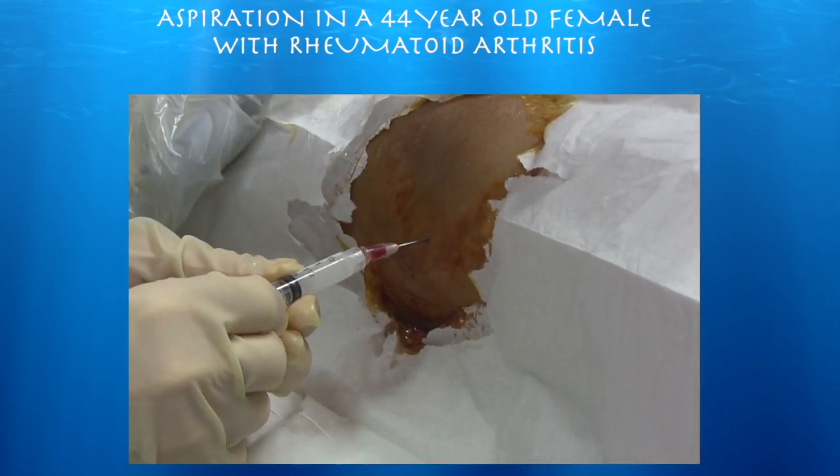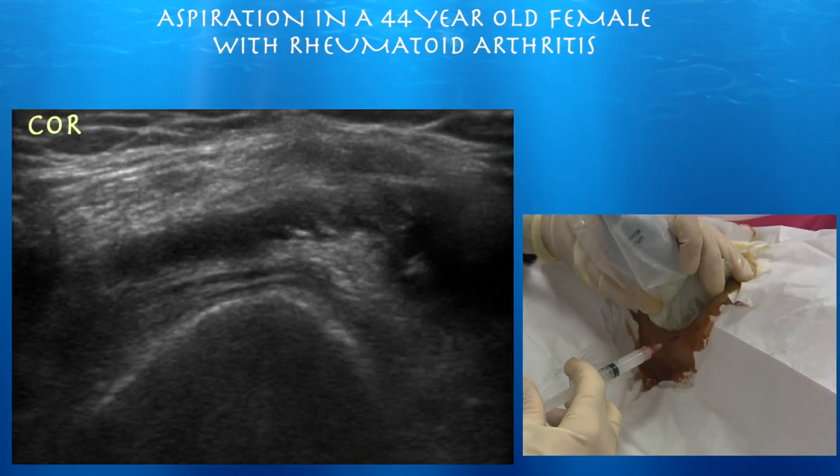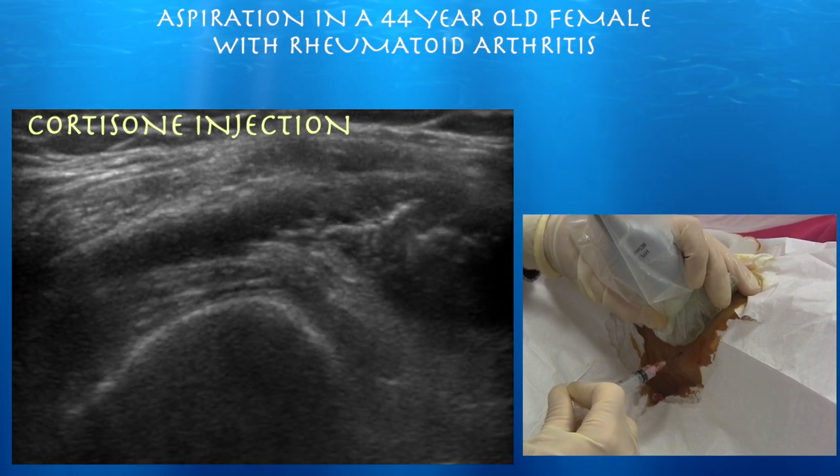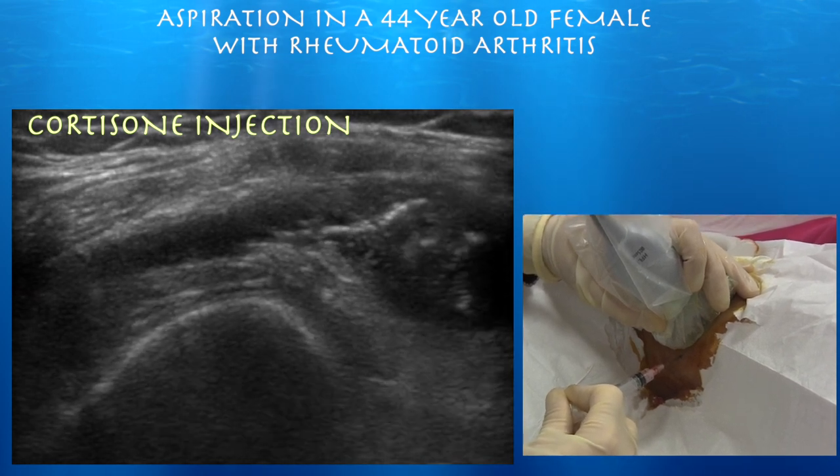There we are attaching some cortisone. Put saline in — one cc.